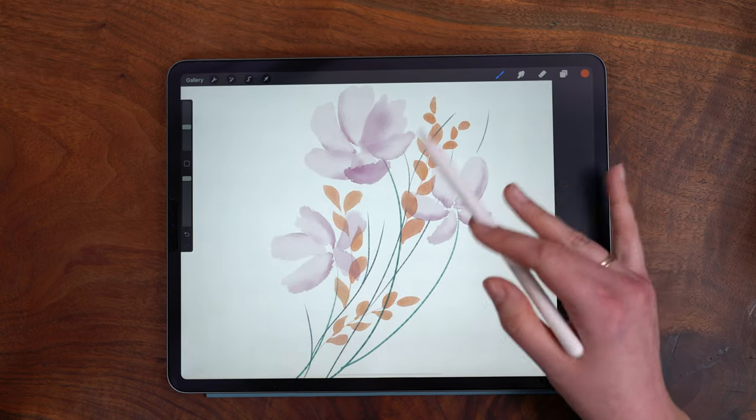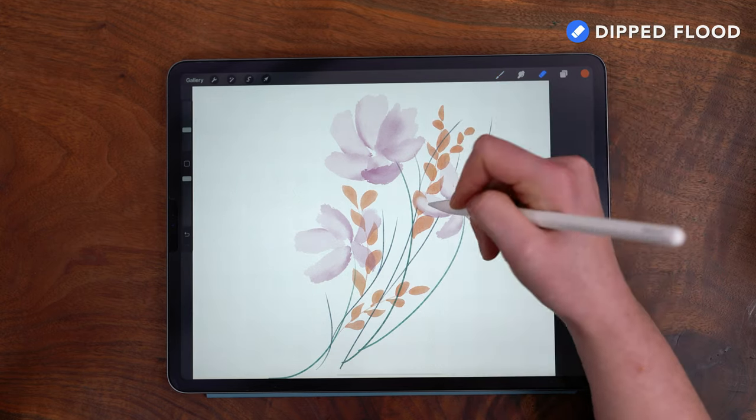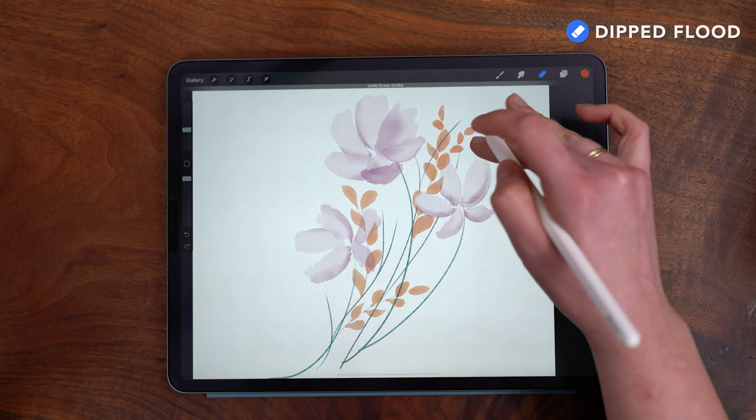Just like with my previous stems layer, I'm going to use the eraser set to the Dipped Flood brush to softly erase some of these overlaps.